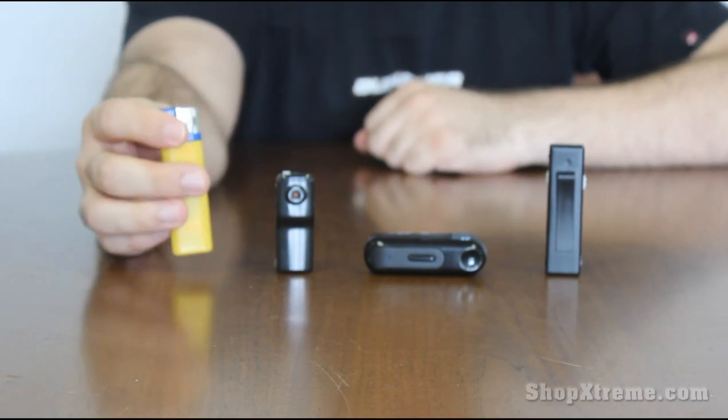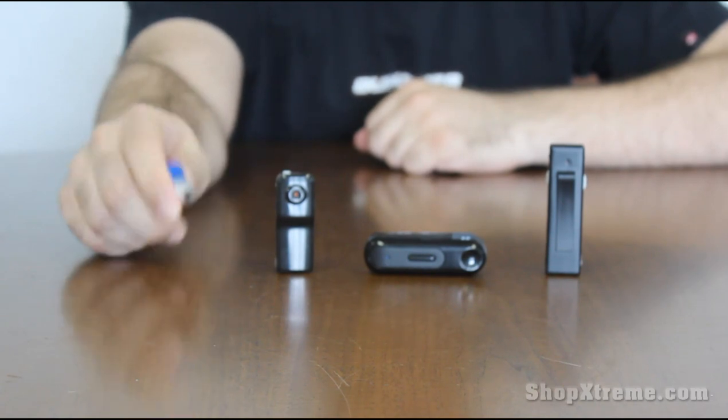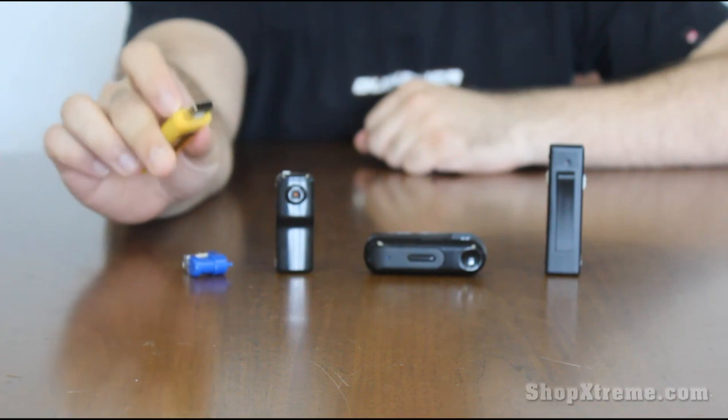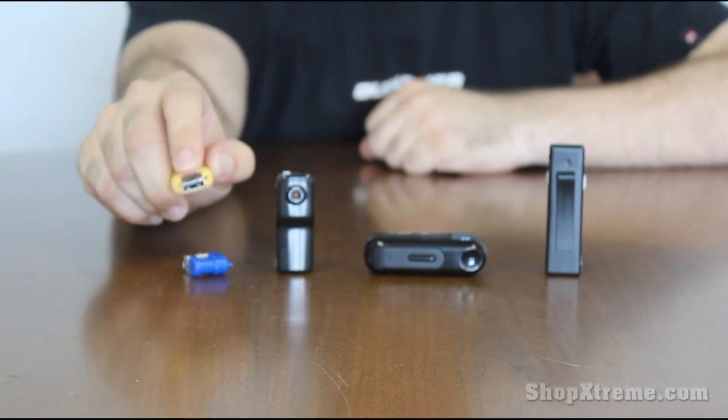It functions as a camera, a camcorder, and a webcam, and you can attach it to your computer using this standard USB plug. It also has a slot for a micro SD card right here.